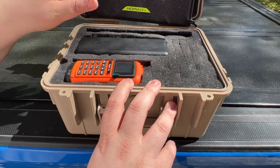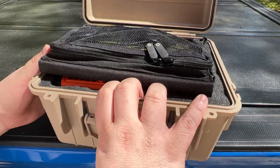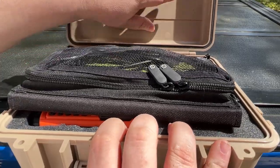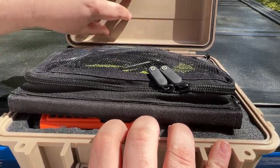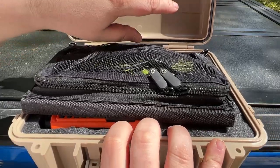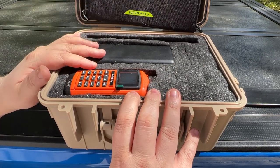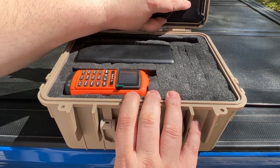If you've got any ideas or anything that you think would be pertinent to putting in an MCOM box, let me know. Another idea I'm going to have is up in the top portion — a list of frequencies and channels that are used for emergencies — and I'm going to have that waterproofed or taped in there.